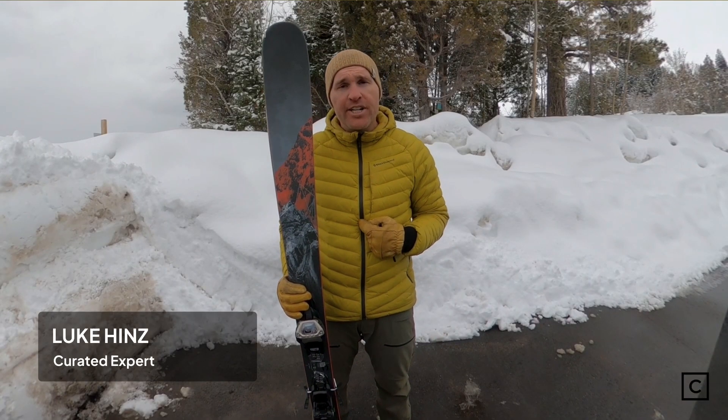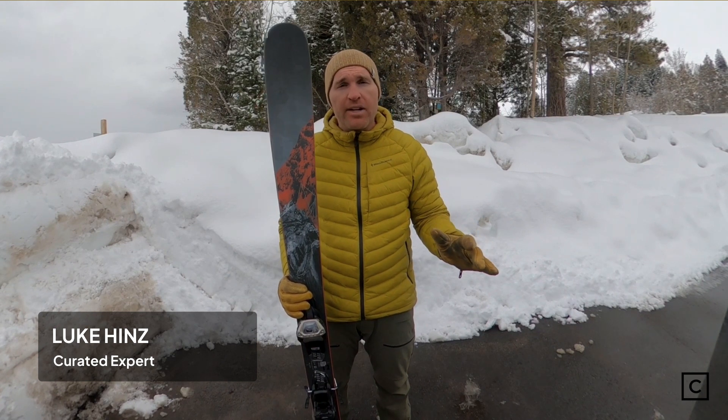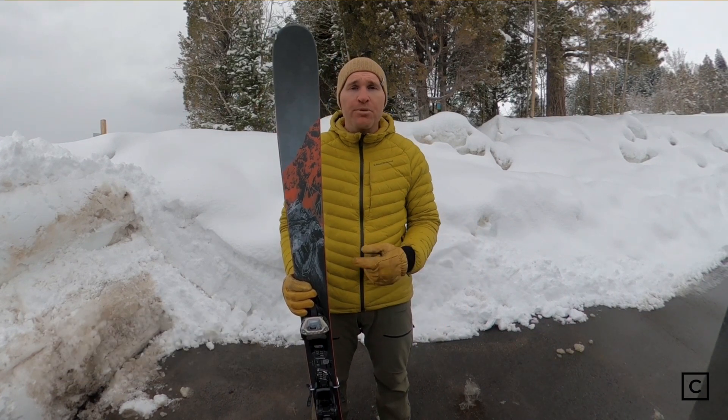Hey there, I'm Lou. I'm a ski expert at Curated. I've helped hundreds of people find the right ski gear for them, and today I am reviewing the Nordica Enforcer 94. Just so you know, I am not sponsored by any of these brands, so all these reviews are completely unbiased.